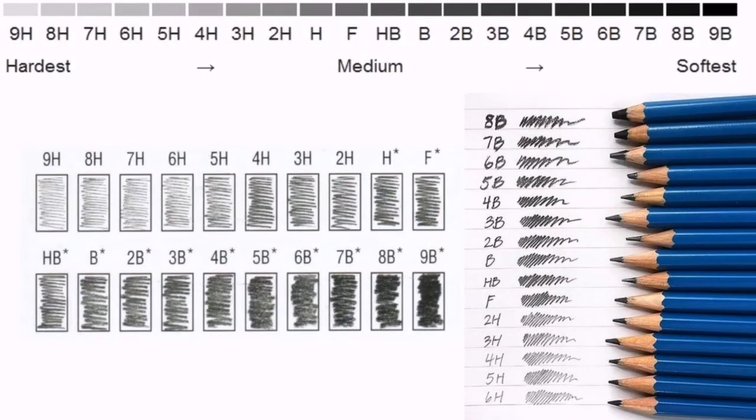A B grade means the core has more graphite and will make a bolder, darker line and also be a little smudgier than a light pencil. An H grade means the core has more clay and will make a lighter, finer line and will be less smudgy than a dark pencil. Harder pencils such as 2H to 6H are great for very light sketching. Knowing the different graphite scale will help you shade your drawing better and achieve dimensions.